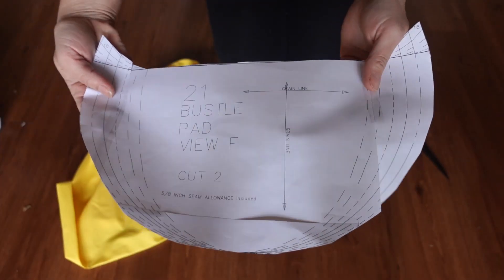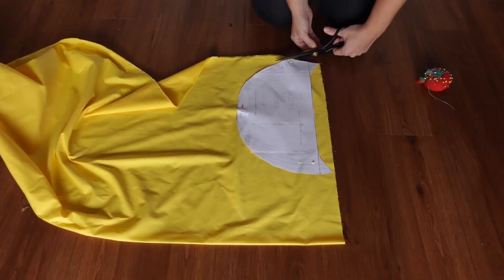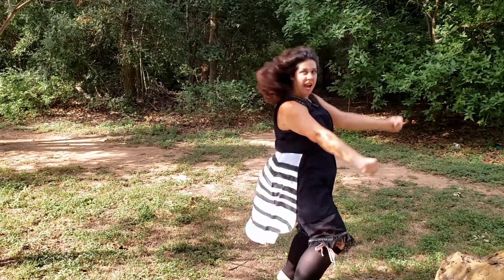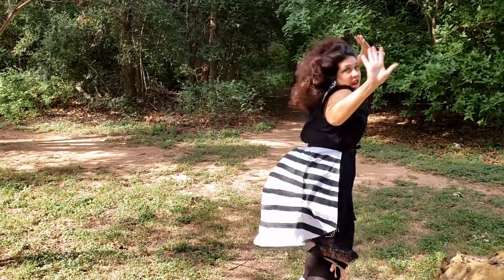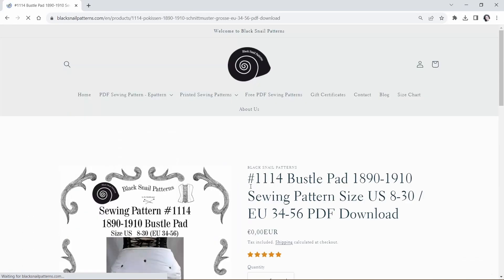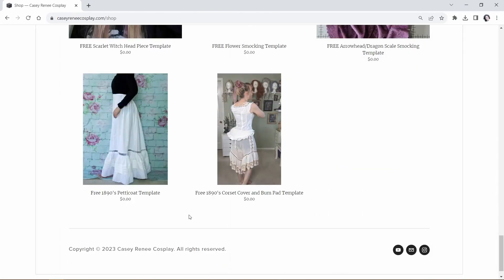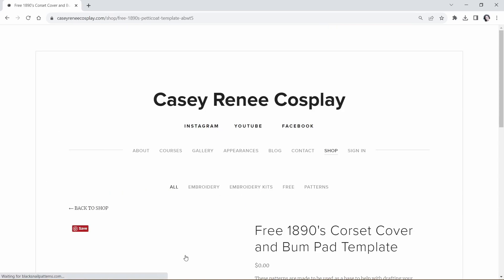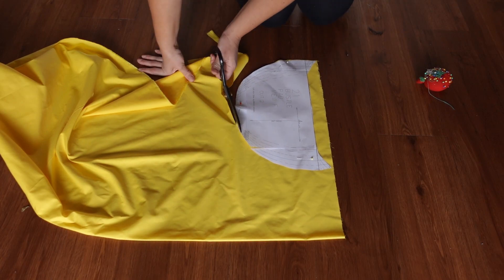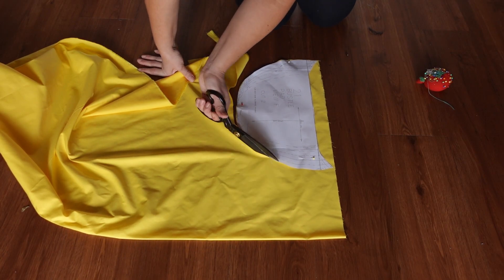I'm using the pattern from Laughing Moon number 112. This is the Victorian skirt supports pattern I used to make my lobster tail bustle. If you don't have this pattern, Black Snail offers a free downloadable ventilated bustle pad on their website, and KC from KC Renee Cosplays has a free one with a ruffle. I've linked to all three in the description below. The construction of this is quite straightforward.